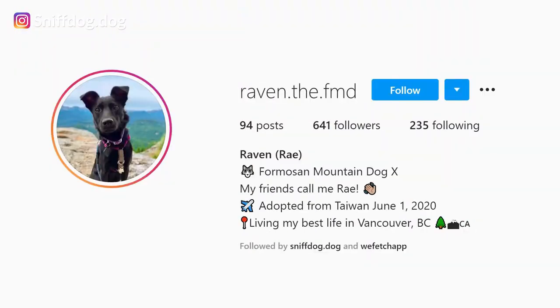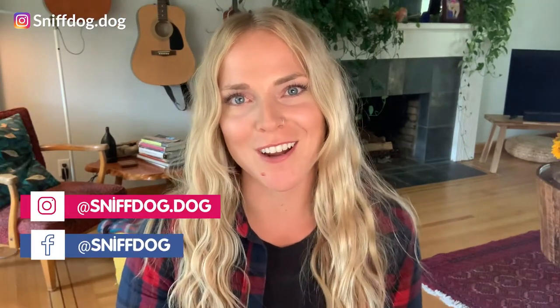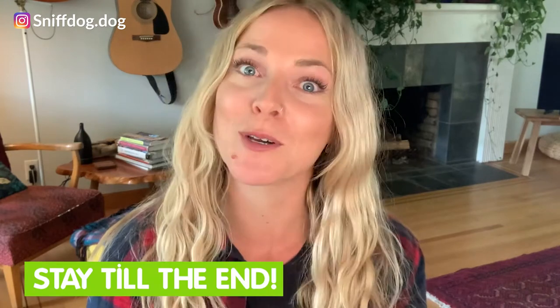Real quick before we get to today's tug tips, I want to give a quick shout out to our featured fan, Raven the FMD. Thank you so much for your continued support. Thank you for loving Raven — it's very clear through your Instagram. Make sure all of you give them a like and some love on Instagram. If you want to be a featured pet on our videos, make sure that you like, comment, and share our content on Instagram, Facebook, and YouTube. Most importantly, don't forget to download our training tip sheet — we made it for you with all of today's content in one compact PDF file. Lastly, stay to the end — we've got bloopers.